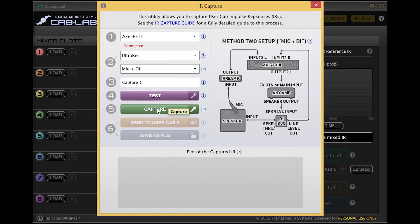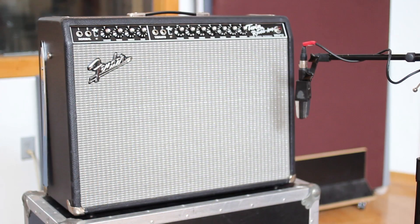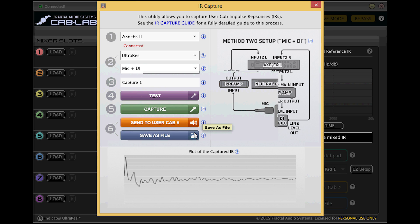Now using Cab-Lab, let's hit Capture and capture our IR. Once the IR has been captured, it will automatically load into the Scratch Pad 1 slot in our cabinet block for auditioning. Keep in mind that the scratch pad is a temporary slot that will rewrite with each new IR. If you like a sound, make sure to save the IR into a user cab slot or to file for future use. Now that we've captured our IR, let's check it for accuracy against our mic cabinet sound.